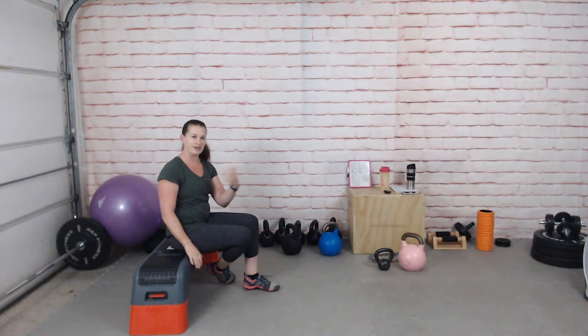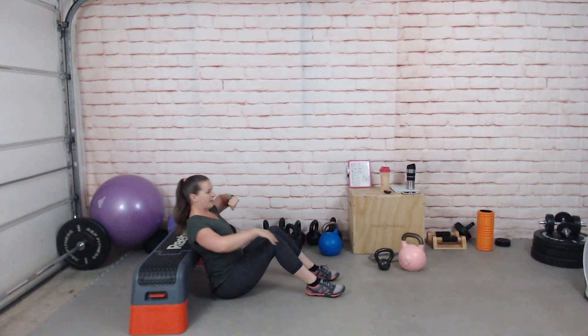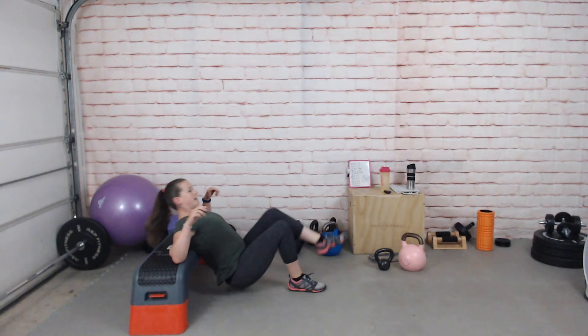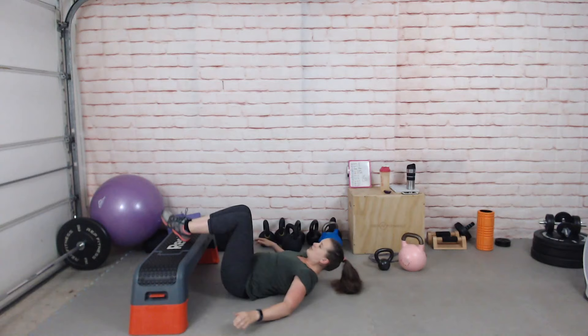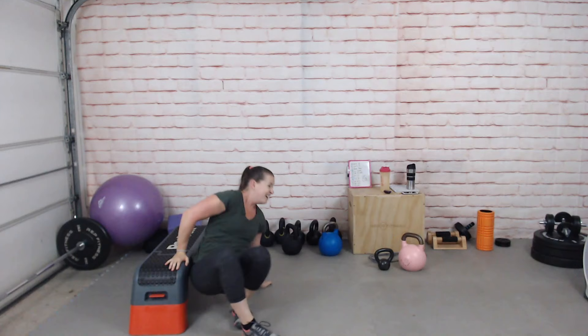Single leg hip thrust: your shoulders are elevated against a bench or sofa. Feet in line with the hips, lift one foot off, then pivot back and forward, tapping and driving up each time. Keep your torso straight — don't lay back, keep everything in alignment while driving up. An easier version has your shoulders on the ground with feet elevated on the sofa or bench, doing one side at a time. It's more stable and you're still working your glutes.